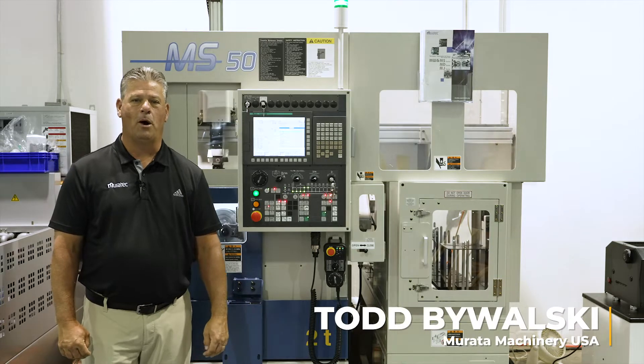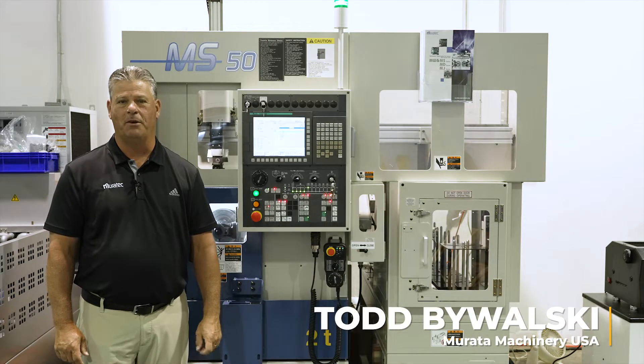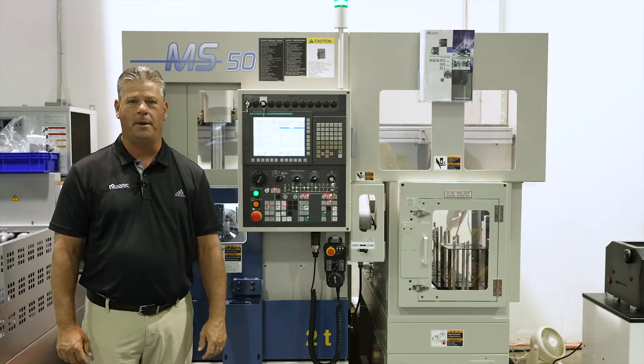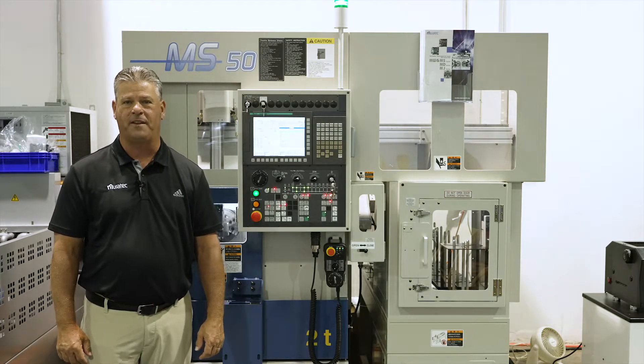Good morning. My name is Todd Bywalski. I'm from Murata Machinery USA and I'm here with Syracuse Supply today to talk a little bit about our Muratech MS50.